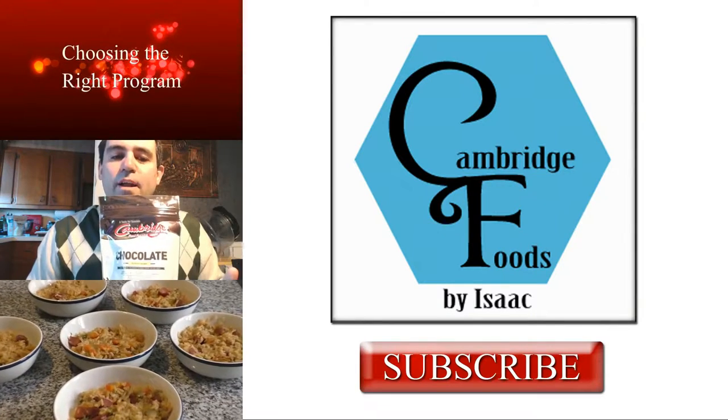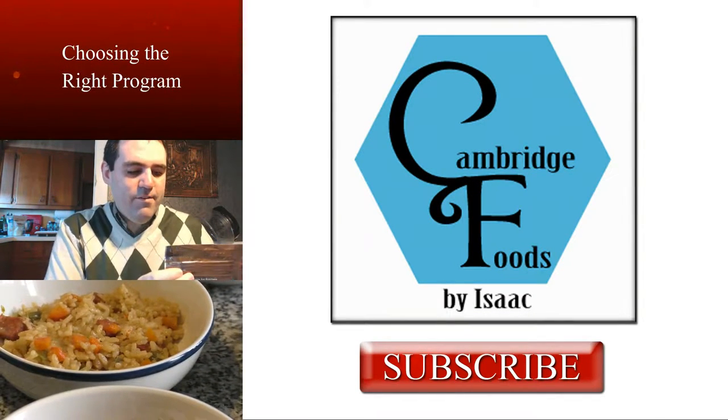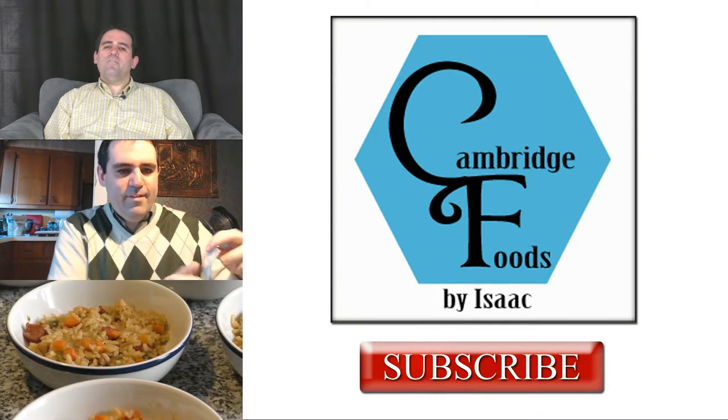I'll have the recipe posted on my website, CambridgeDietStore.com — I'll provide the link below. Thanks for watching guys, have a great day. Be sure to click the subscribe button to learn more about the Cambridge program, product reviews, or some great recipes.